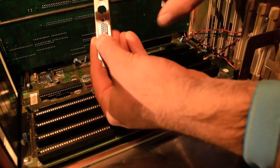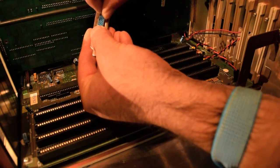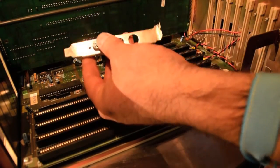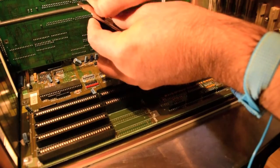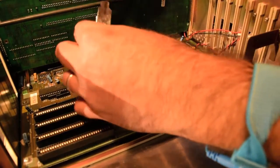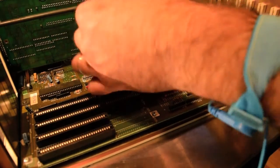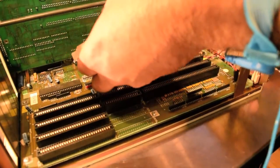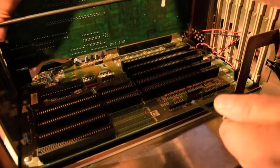I'm attaching the back bracket that I salvaged onto the VGA port, so everything is nice and neat. One VGA cable successfully installed.